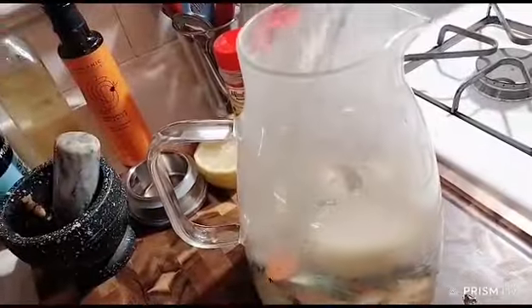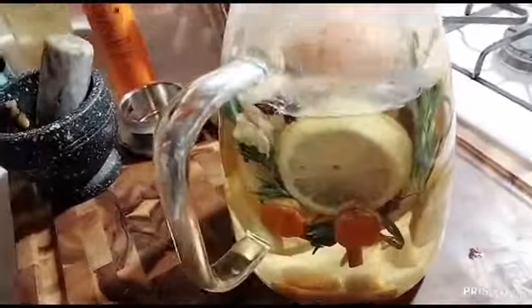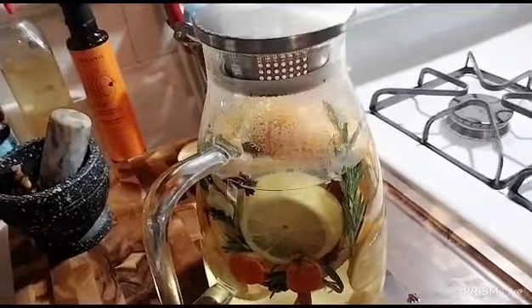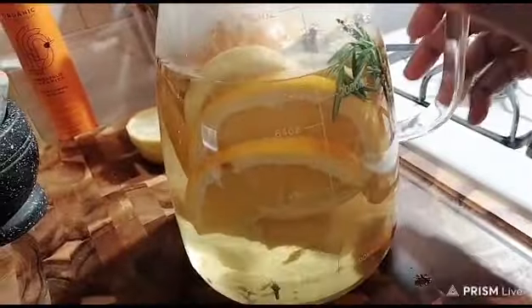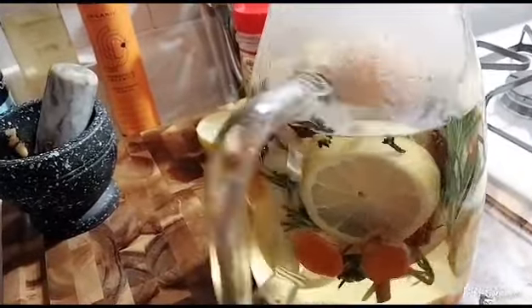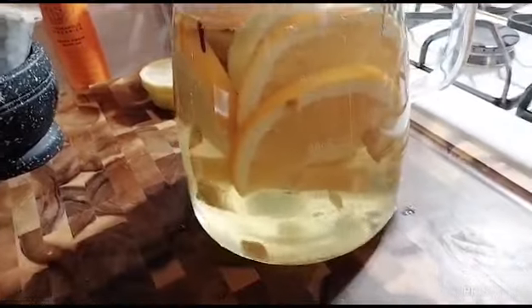While waiting for the water to boil, let's put everything in our jar. We steep it in the boiling water for 10 minutes so the ingredients will release all the color and the juice so we can drink it — with honey or without honey.